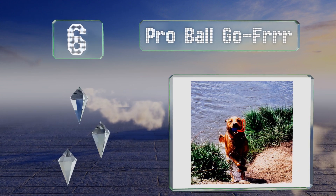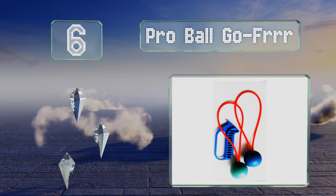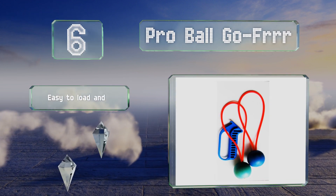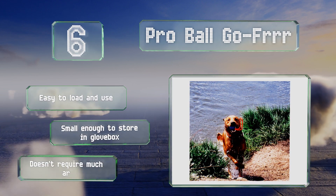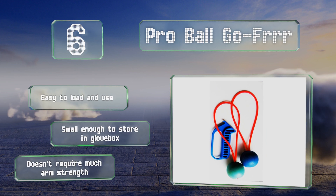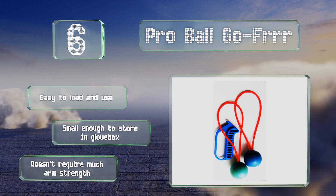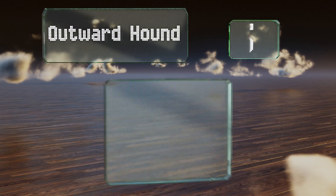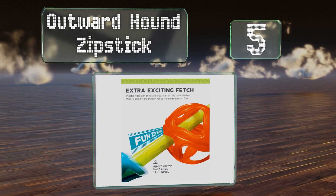Moving up our list to number six, the Pro Ball Gopher is a slingshot-style model that comes with two banded balls and a handheld launcher. The balls float, making them perfect for days at the lake or ocean, especially if you have a pup bred to retrieve items from the water. It's easy to load and use, and small enough to store in a glove box. It's good for users with arm issues.